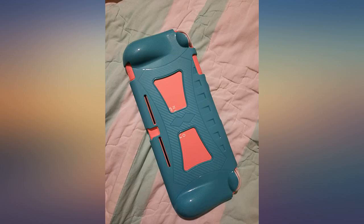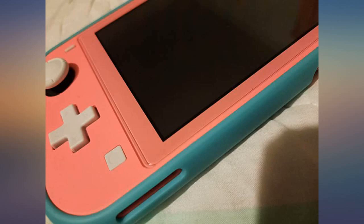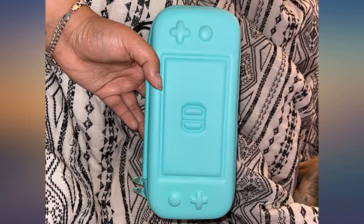I love this case. It does a good job in protecting my Nintendo Switch Lite system, while still offering extra space for games, cables and whatever else. It is well made and feels very durable.